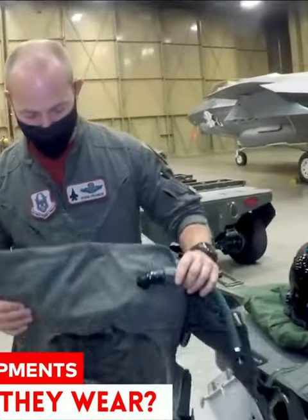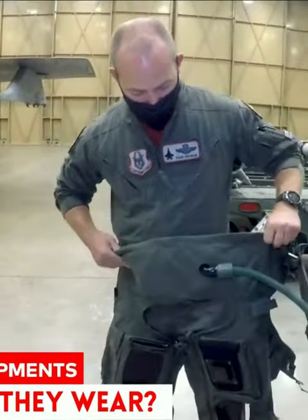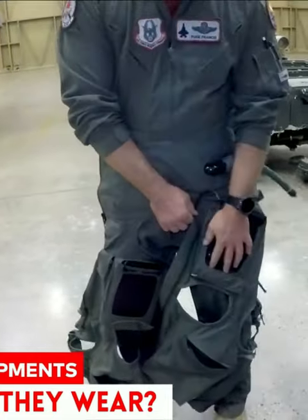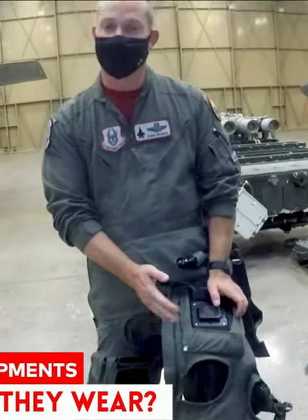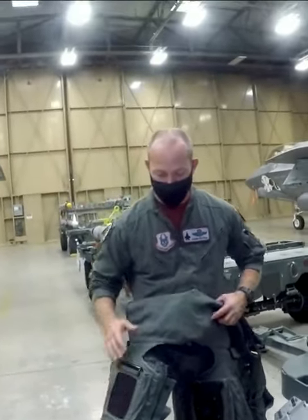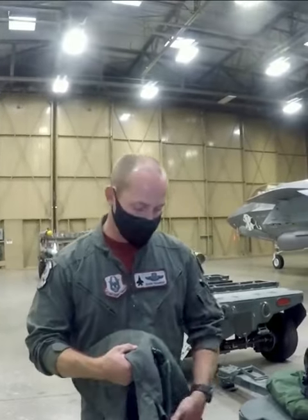This is called a g-suit. I wear this kind of like a pair of chaps, and it latches on. I keep an iPad here with all my flight information, and I can keep my mission materials on this board here in this pocket.